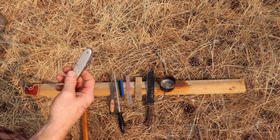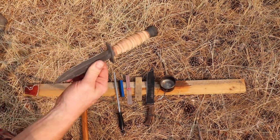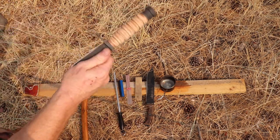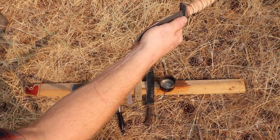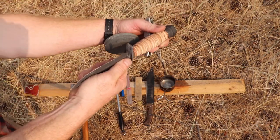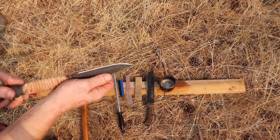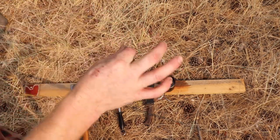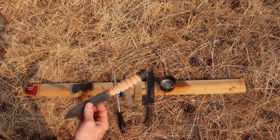If you need to pass a knife, pass it closed. If you need to pass a fixed blade knife, have the blade facing up — hold the spine of the knife and face the handle towards them. Hand it to them, make eye contact, and make sure they have the knife before you let go. The handle is up, everything's nice and safe — you're not passing it blade-down into someone's hand.